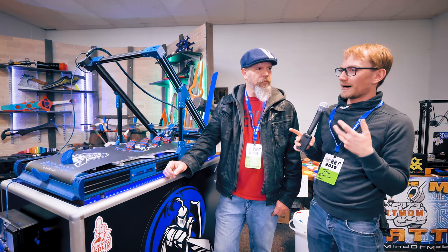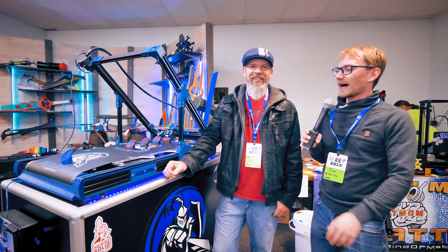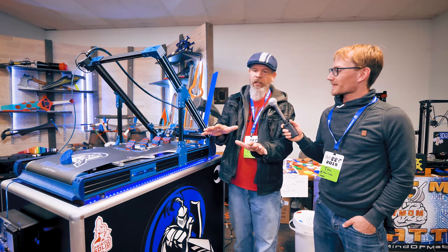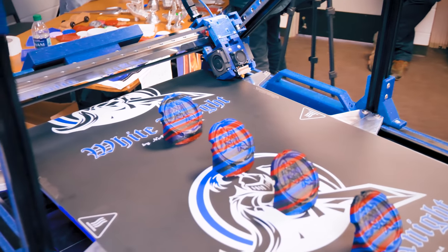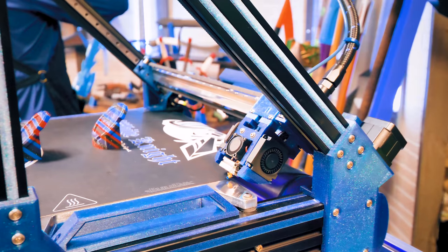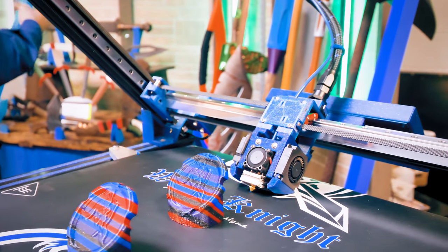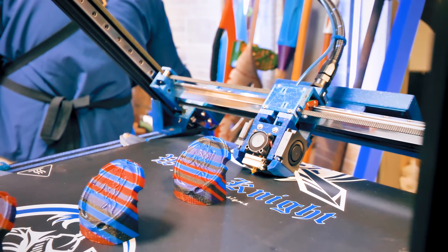The White Knight uses Black Belt software. In the slicer — a modified Cura — Y and Z commands are swapped because on a normal printer the long axis is Y, but on this machine it's Z. This makes the print appear to go off into infinity, while the slicer treats that direction as the Z axis. It took some getting used to understand how the filament is laid down in that orientation.